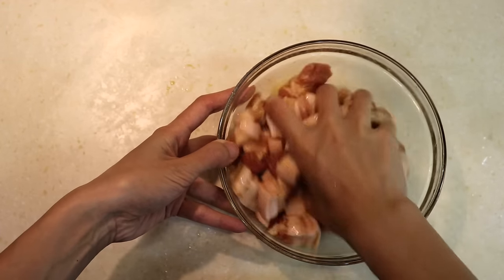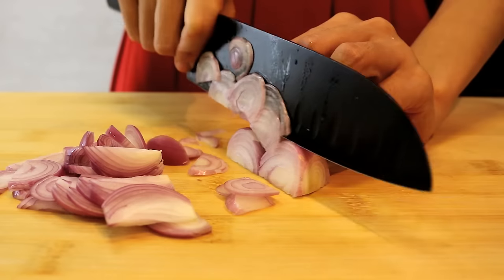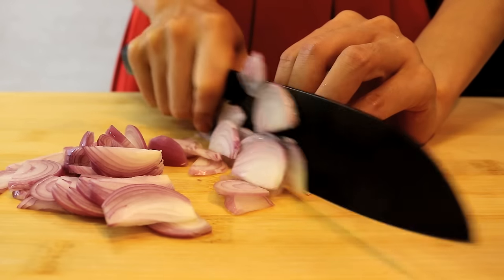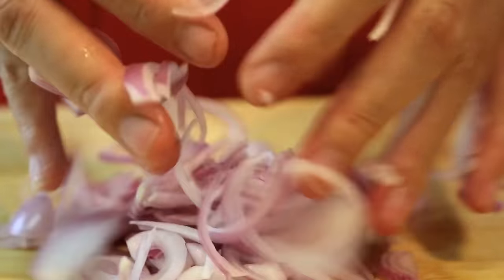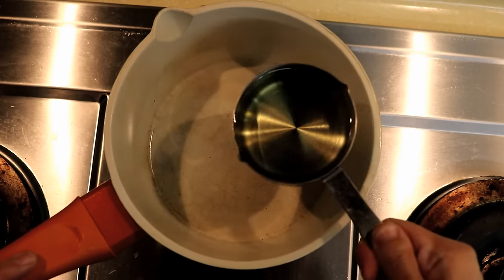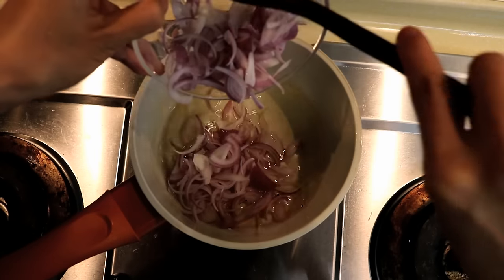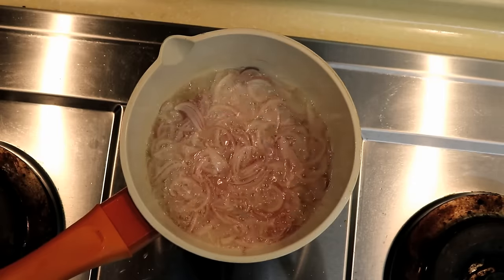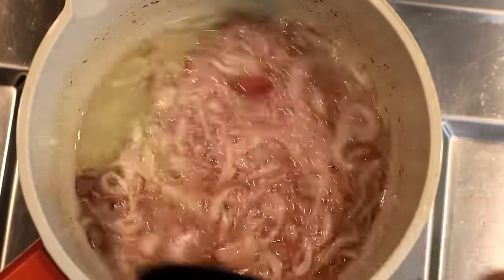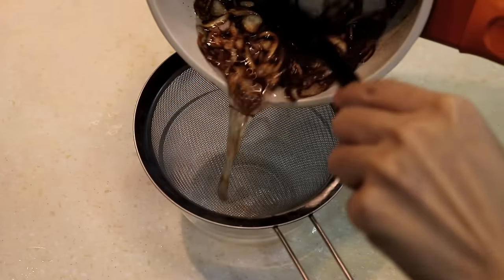Set it aside and we are going to make the fried shallots. Cut the shallots into thin strips and make them loose. Add half a cup of oil to a small sauce pot. Fry the shallots on low heat — it will take about 5 to 8 minutes to get a golden brown. Drain them and you have your fried shallots.